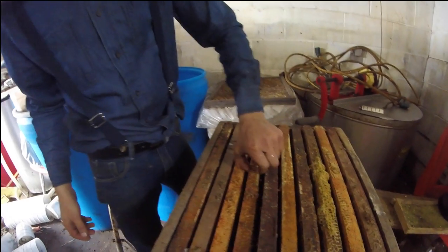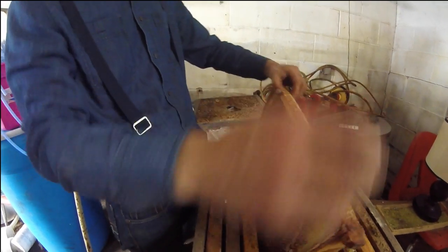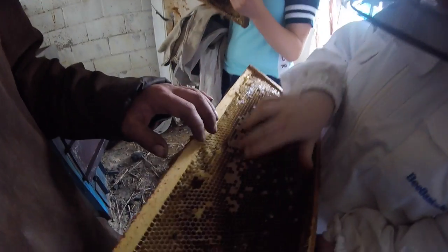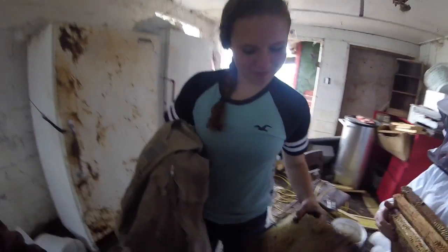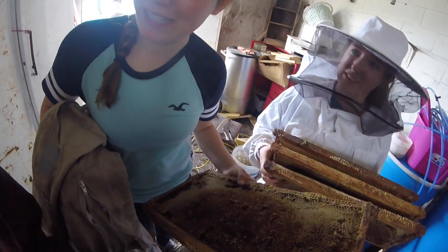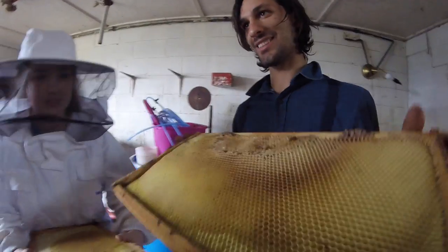What are you looking for? You want it to be nice and clean — you don't want too much of this stuff. So Michaela's the expert here. Michaela, when you're checking comb, what exactly are you looking for? You're looking for quality. Yeah, we're looking for some quality comb here. Oh, there's a good one — see, that's what I was saying, nice and clean.